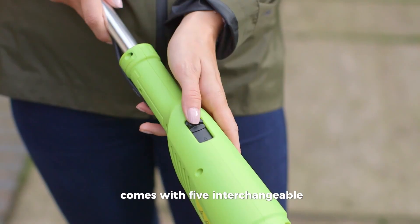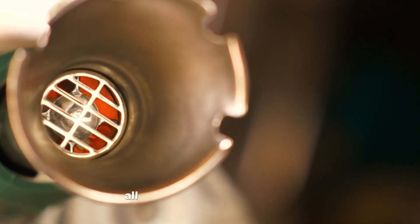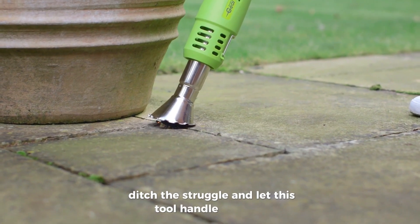Comes with five interchangeable nozzles for different tasks, making it perfect for any weeding job. All this power and convenience for just $0.39 to $0.99. Ditch the struggle and let this tool handle the mess.